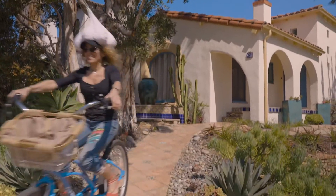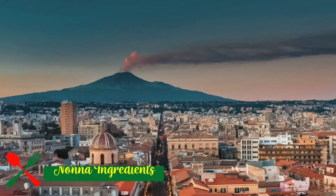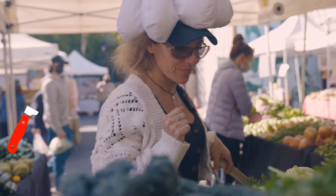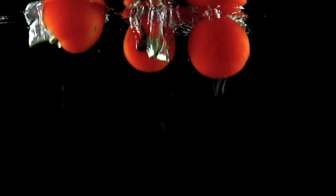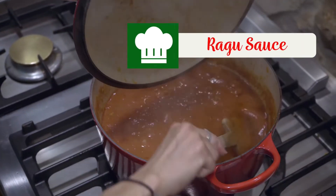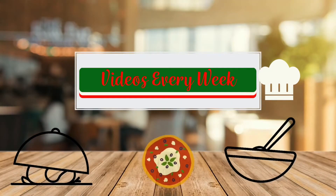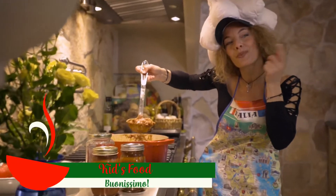Hi, my name is Tatiana Vinci. I'm from Sicily, a part of Italy where the best food originates, if you know what I mean. Since I came to LA, people are always asking me how to make many of my recipes. So I decided to show you some of my favorites, like my grandma told me. Buonissima.